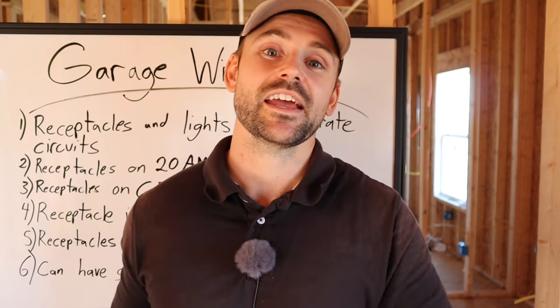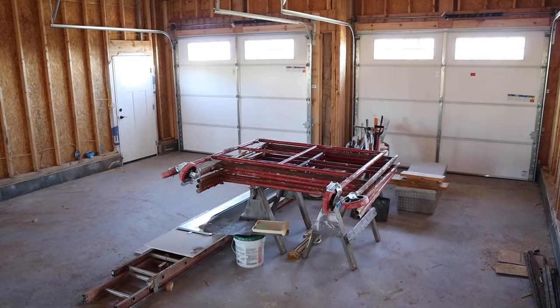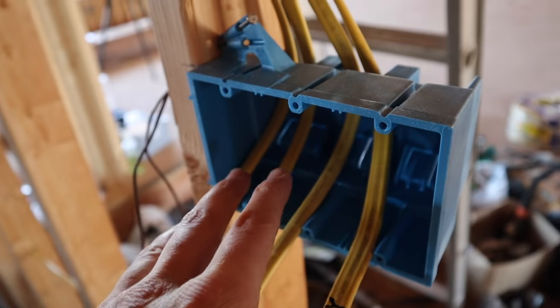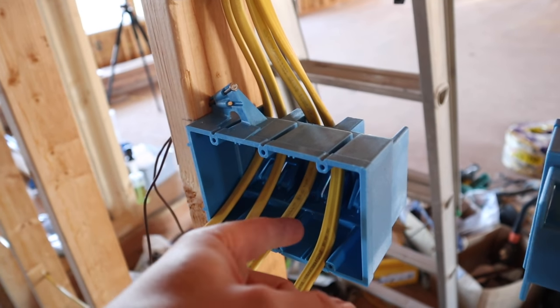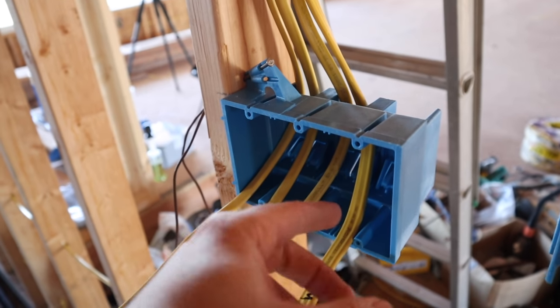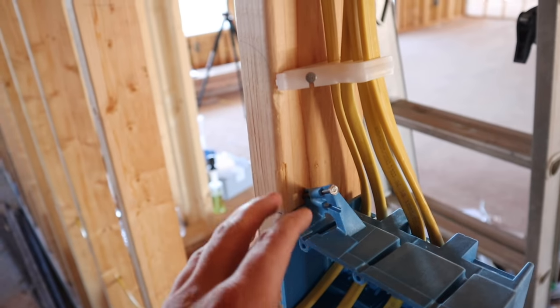Before showing how I'm going to wire this garage, I should note there's already drywall on the ceiling. I had to get the garage doors installed first, which required the drywall ahead of time, so I already ran the wiring for the lights behind the drywall. I also mounted a three-gang box here for three switches — one for inside lights, one for outside lights, and one to control a lamp post outside.